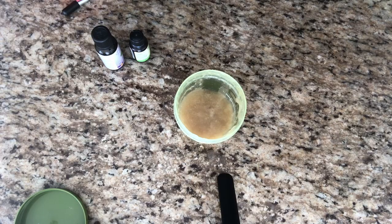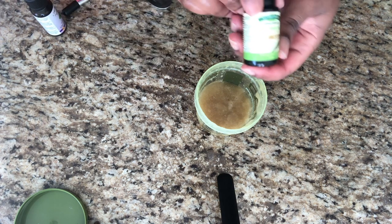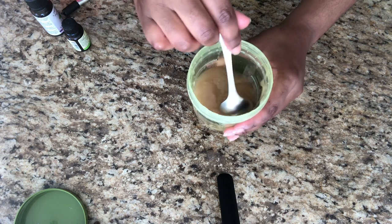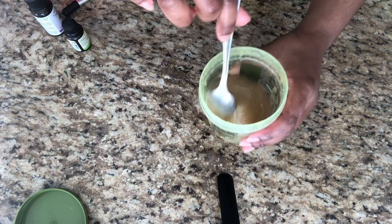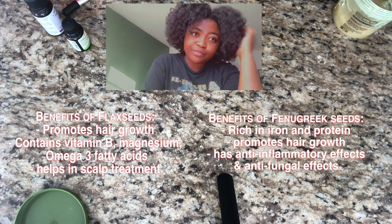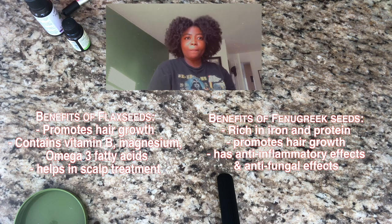This is how much gel I got — this is the small Eco Styler container and I got about just below half of it. Here I'm adding about 10 drops of peppermint essential oil, and then some tea tree essential oil as well — maybe five drops of that. Then I stir it with my spoon. You need to keep this mixture refrigerated because it does go bad quickly. At this point your gel is ready to use. I personally put it in my hair after my leave-in and my oil and it just smooths out my hair and gives it that extra layer of protection.